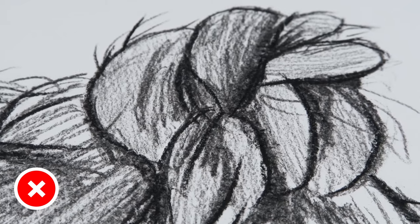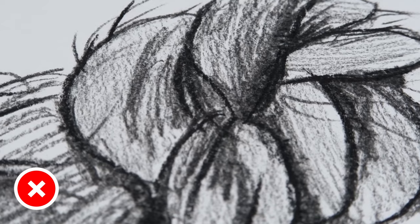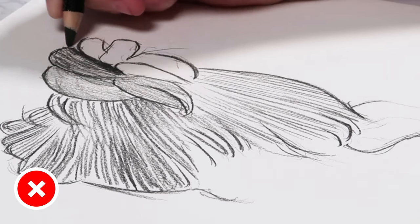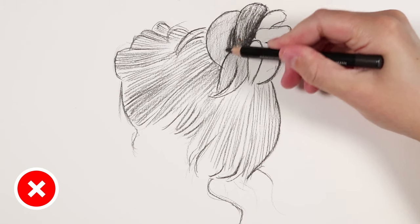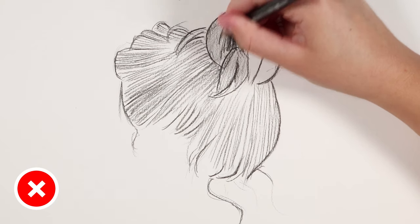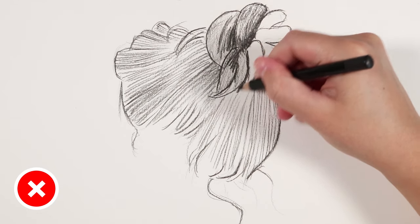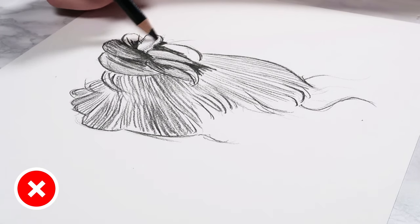Another don't is you don't want to shade in the hair in a back and forth motion. When drawing areas like skin we may shade in circular motions or back and forth lightly, but when drawing hair we don't want to do that. We want to build up the hair in layers to create a nice hair texture, building up lines with our pencils. I'll be talking more about how I do that when I go through the do's hair study.